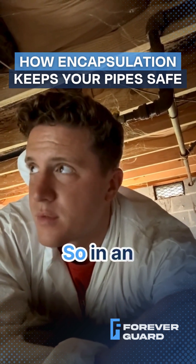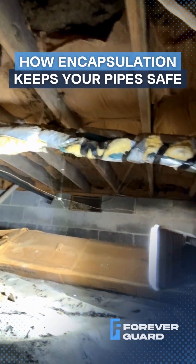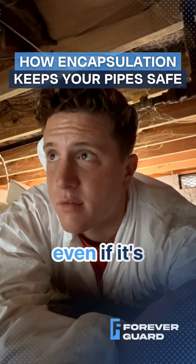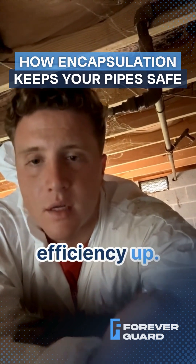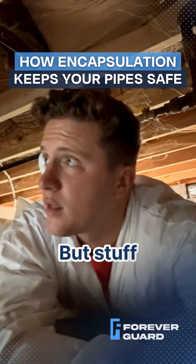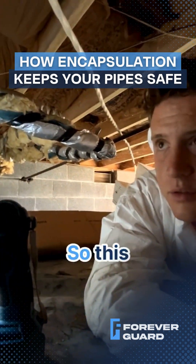In an average crawlspace, this is what you're going to run into: insulation wrapped around the pipes to prevent freezing. That's still a good thing to have even if it's encapsulated, because it keeps efficiency up — when you're pushing hot water through your pipes, it's going to stay hot once it gets to your sink. But stuff like this just isn't necessary with an encapsulation.